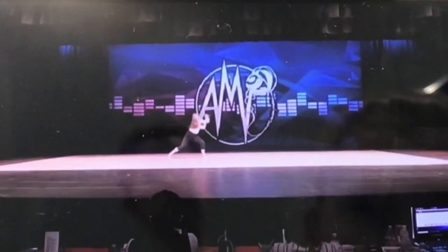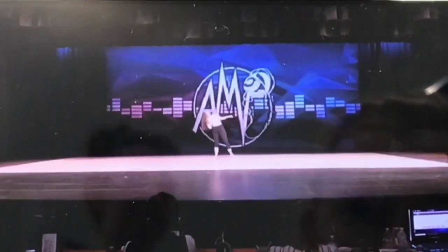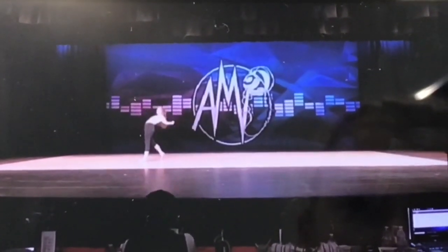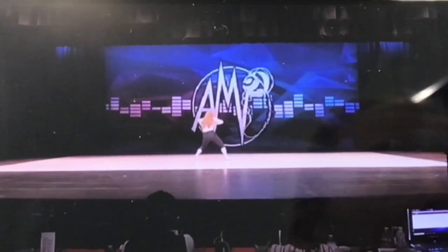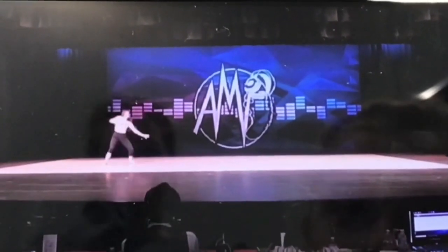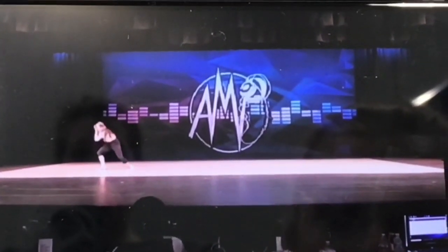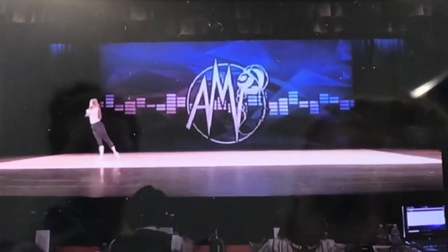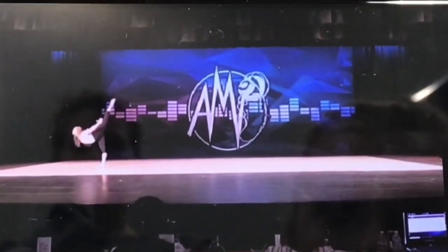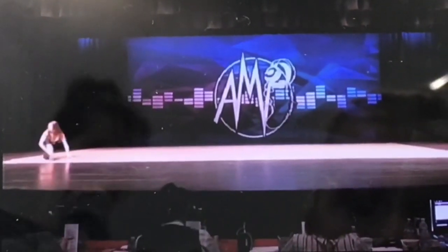Some nice intricacy here, cool, nice movement quality. Nice job with the harder hitting moments and the softer moments. Beautiful — nice arabesque there, beautiful technique.